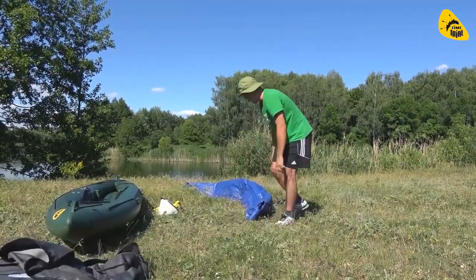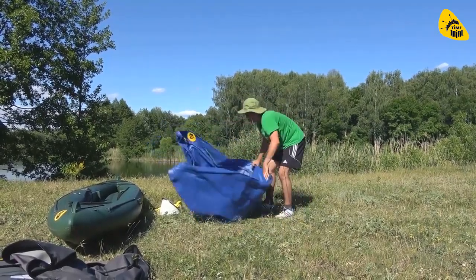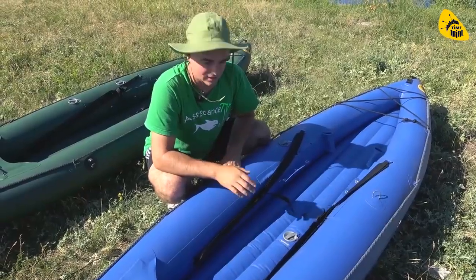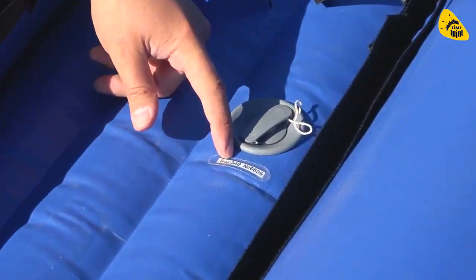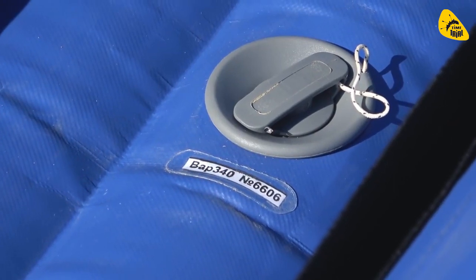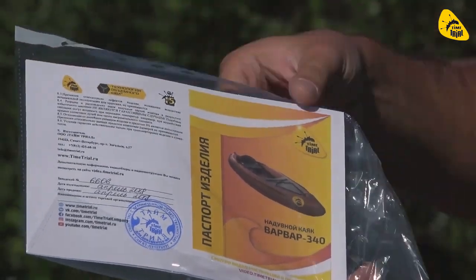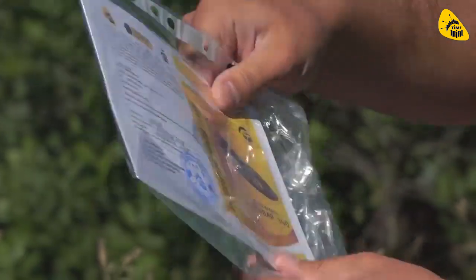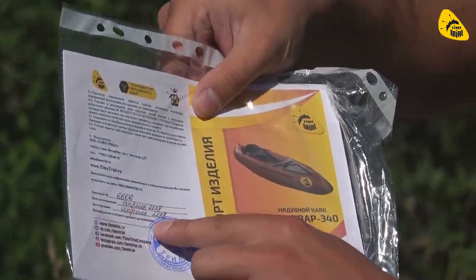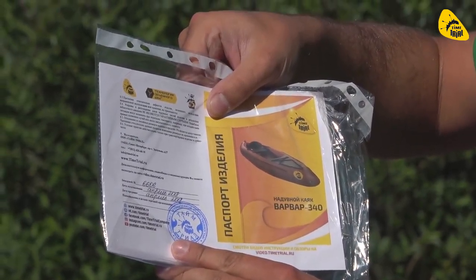На каждой байдарке есть серийный номер, ребята. Написано название Warvar 340 и номер изделия — он точно такой же, как и в вашем паспорте. Вот так выглядит паспорт. Открывать файл не буду, но там несколько листов со всеми характеристиками. Печать идёт, и всё. Там видно заводской номер, дата изготовления, дата продажи.